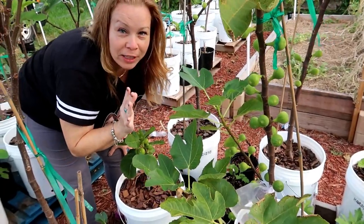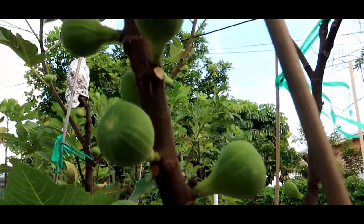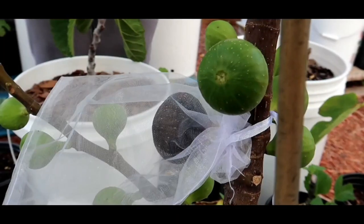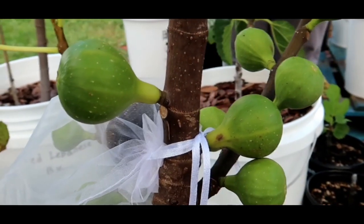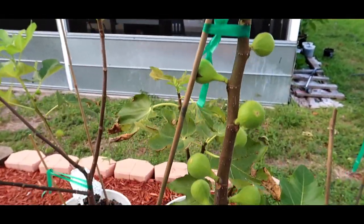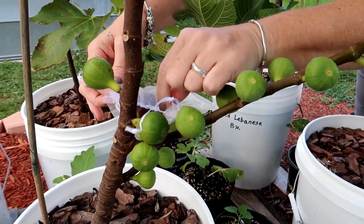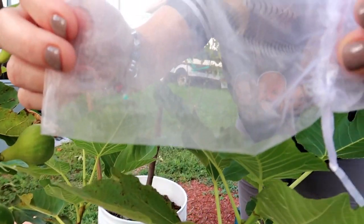I'm gonna carefully take the bag off. Don't drop it, baby girl. I'm trying my best. Watch the honey on the tip. Oh, there's honey in the bag — and it's like reddish too, like golden. Honey in the bag. See that honey? Golden color honey.